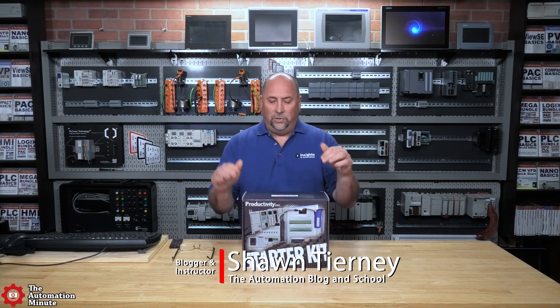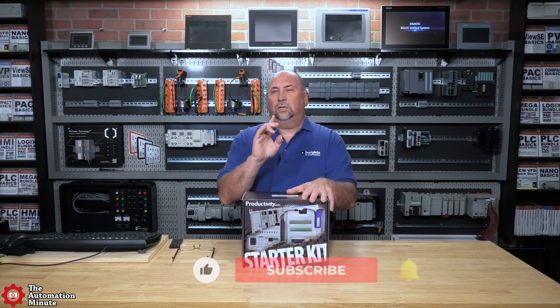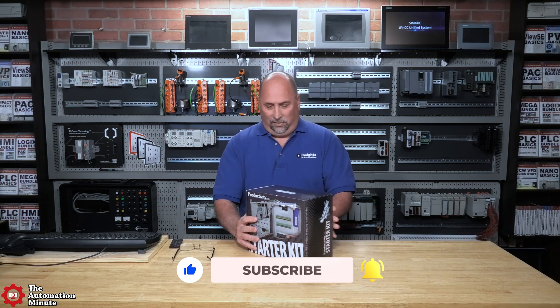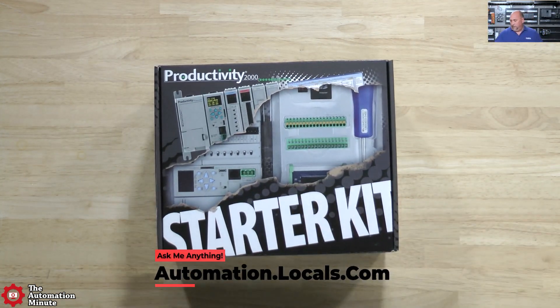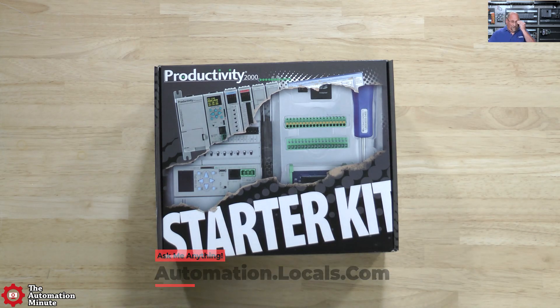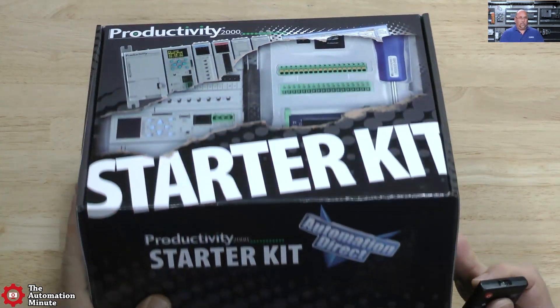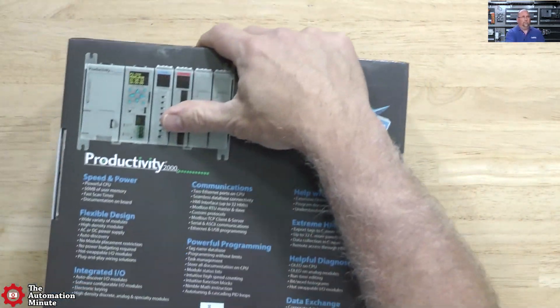Hey everybody, today we're going to take a first look at an AutomationDirect Productivity 2000 PLC starter kit. Let's go ahead and get this thing underneath the overhead cam and put my glasses on here. Let's zoom in a little bit, and I think on the back here they have a lot of good information about it.